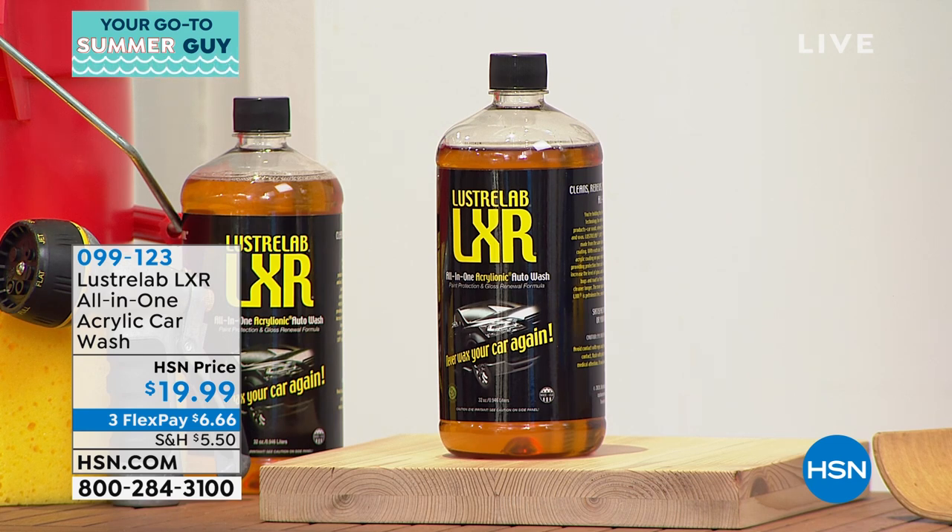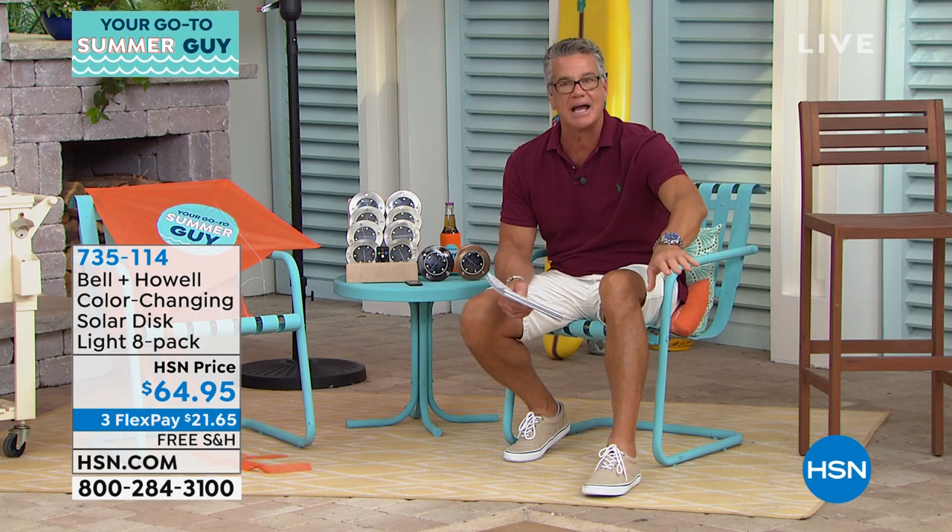Peter is going to come back with our scraper mats — the first time we've done a two-pack this year. Before we get to that, I've got to get to what I consider absolutely ridiculous: it's my pick of the show. It's our color-changing disc lights. We've offered regular disc lights that are just in white. We've done four-pack, six-pack, eight-pack. We are doing the same type of lights in an eight-pack at the best price ever, but these have a little secret — you can color-change these.